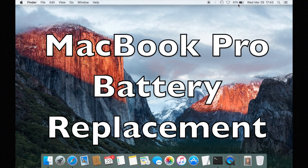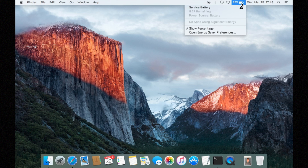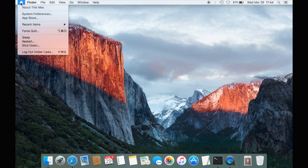Hello! So the battery of my MacBook Pro doesn't keep it charged anymore. You can see this here — it says 'service battery'. So I want to replace that. What do I do?